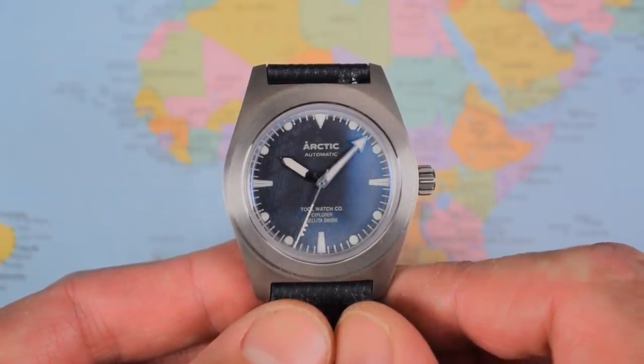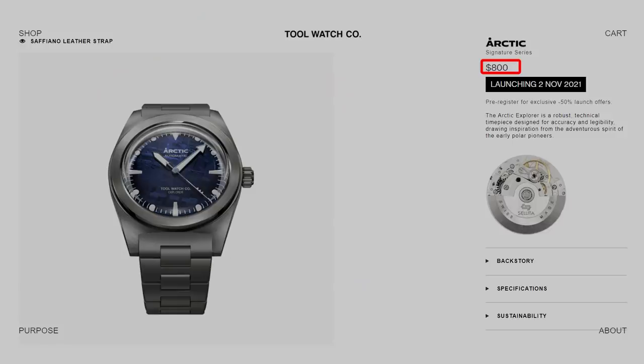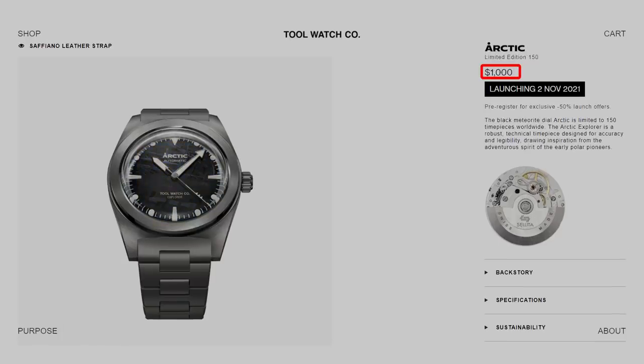Overall I do think you get a reasonable amount for the money. The basic Kickstarter package is for this blue-dialed version. They're claiming the RRP is $800 and you're getting a 50% discount on Kickstarter — now that's a big wow, but that means they'll have to honour that and sell it for $800 thereafter so Kickstarter backers don't feel ripped off. But what if you prefer black? The black version is a limited edition, $1,000 RRP, $500 during the Kickstarter campaign.